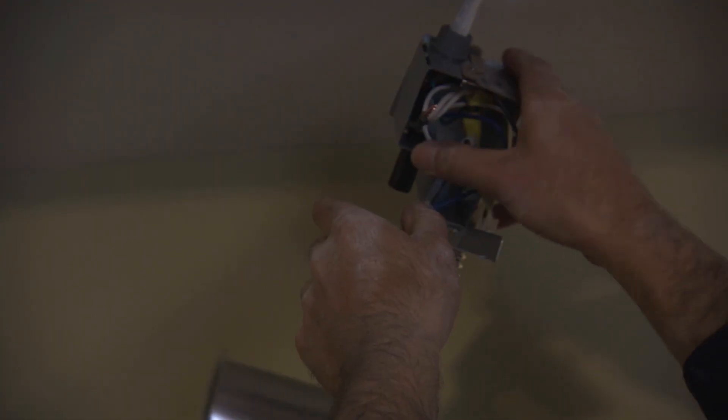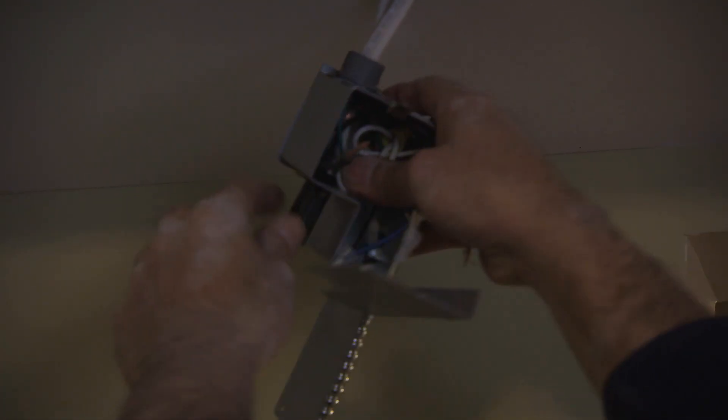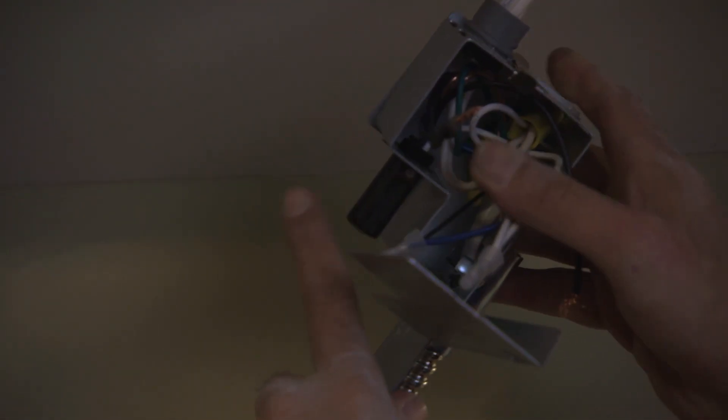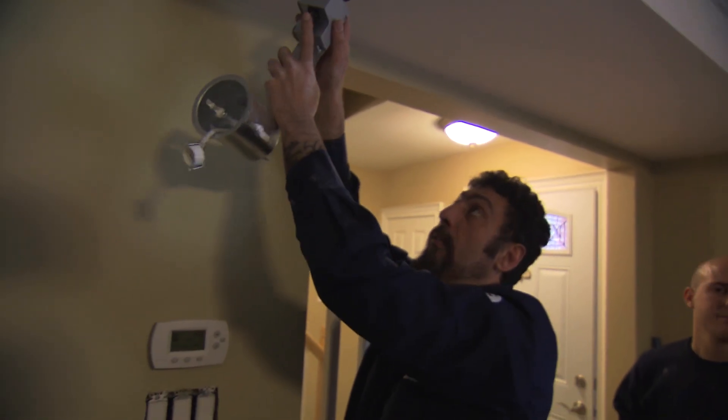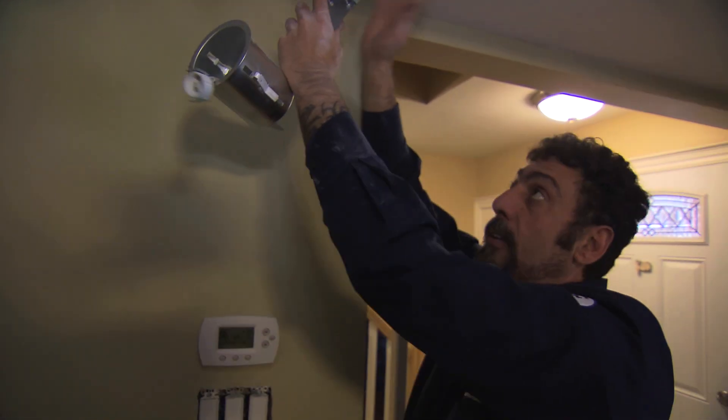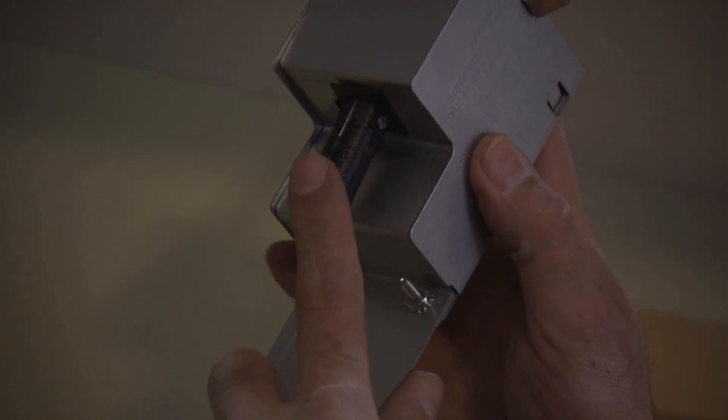There are a couple of different wires in here. The other wire is just coming into this thermal cutoff. What ends up happening is the power cuts through here. Whenever you've got too much heat built up inside this cavity, the thermal cutoff will sense that heat and turn the unit off — saves the wire, saves the fixture, saves you from fire.